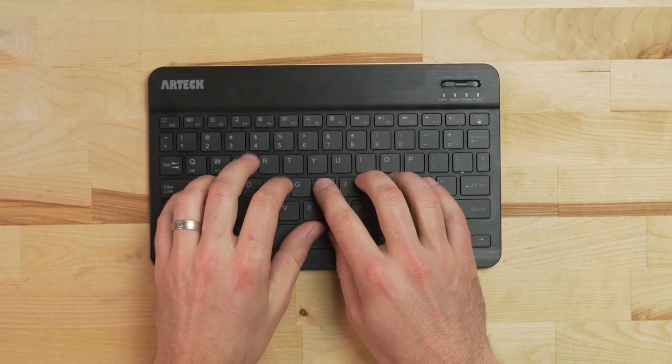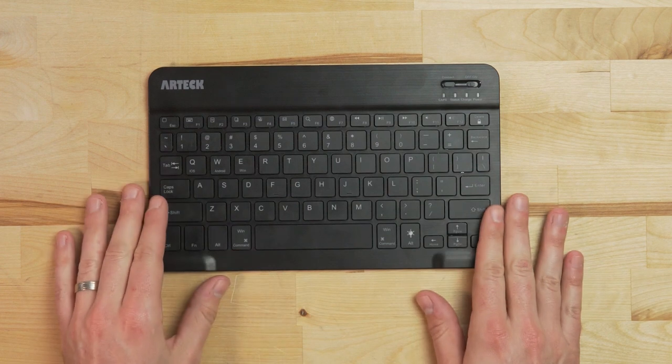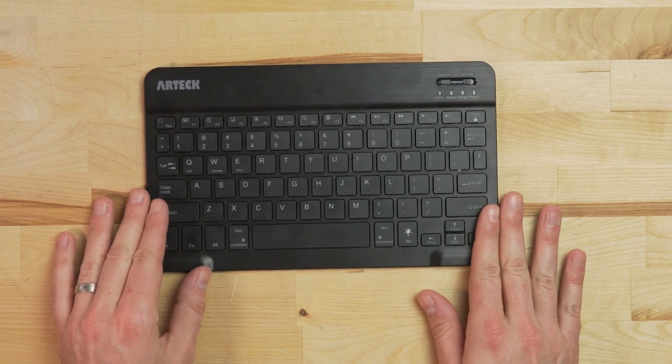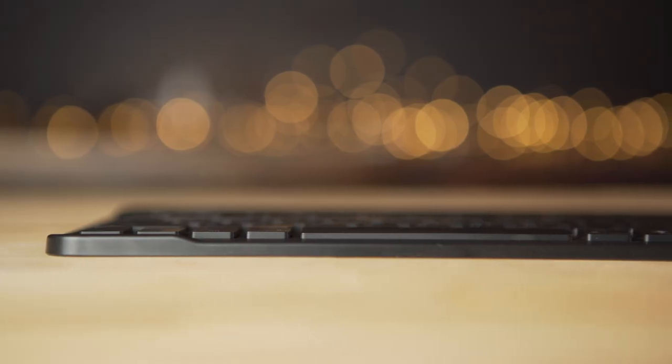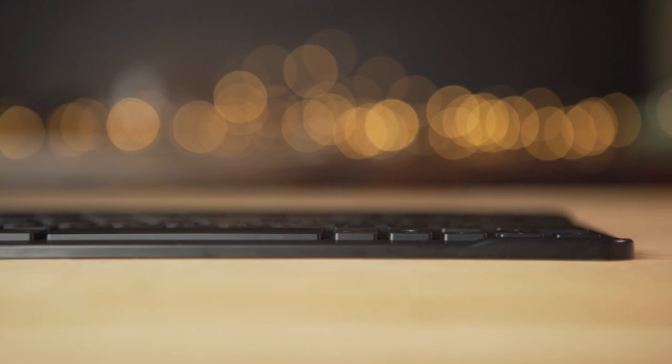The main appeal of this keyboard is that it is incredibly small and portable. It is a bestseller for a tablet keyboard on Amazon as well. Measuring about nine and three quarter inches by six inches by one quarter inch and weighing just 7.6 ounces, it is very easy to throw in a bag, in a messenger bag, or to pack along with you anytime you think you might need a keyboard.